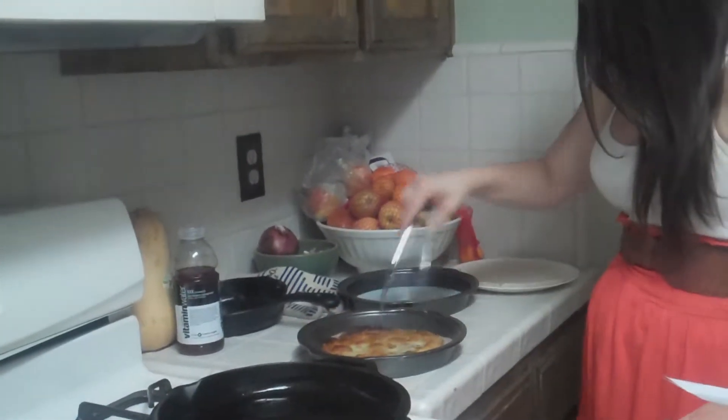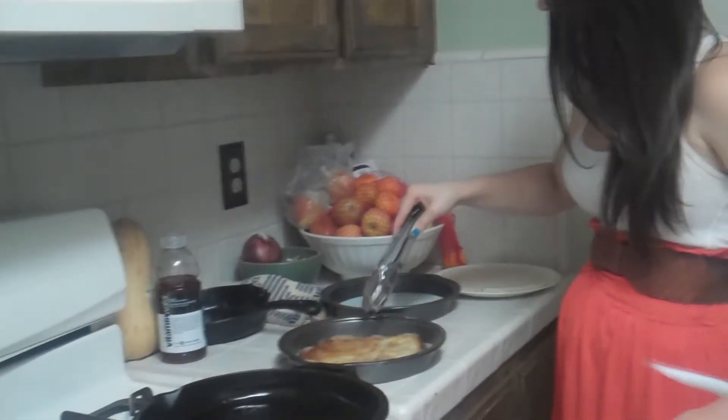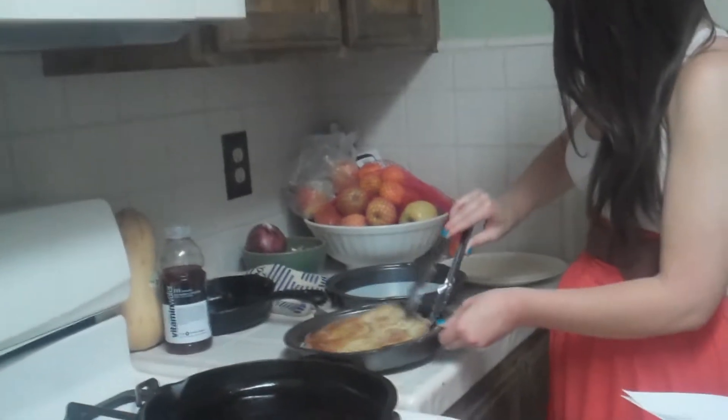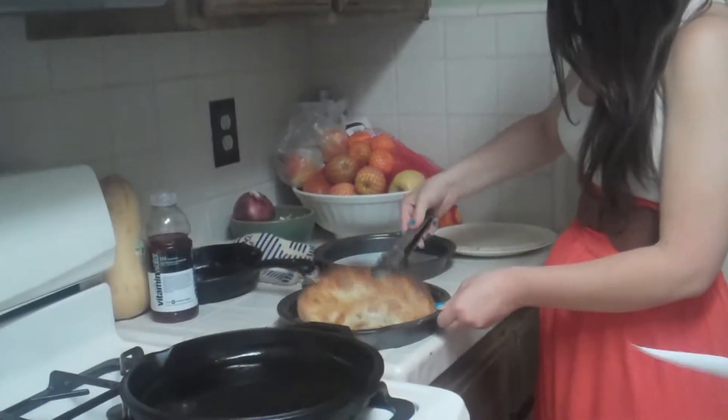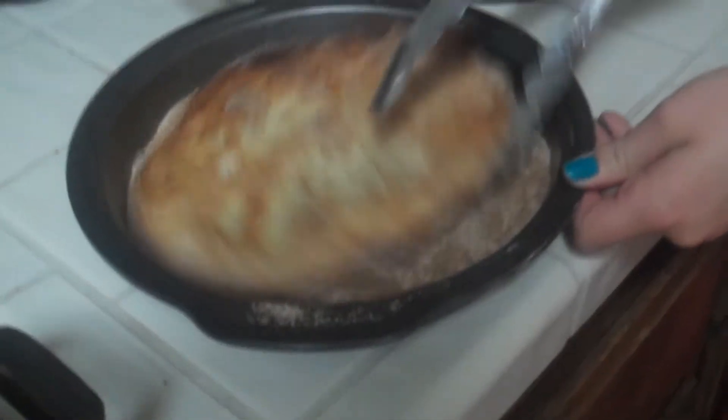Rolar azúcar en la mezcla. Era importante que hemos investigado la receta. Era buena que trabajamos juntos. ¡Disfruten!